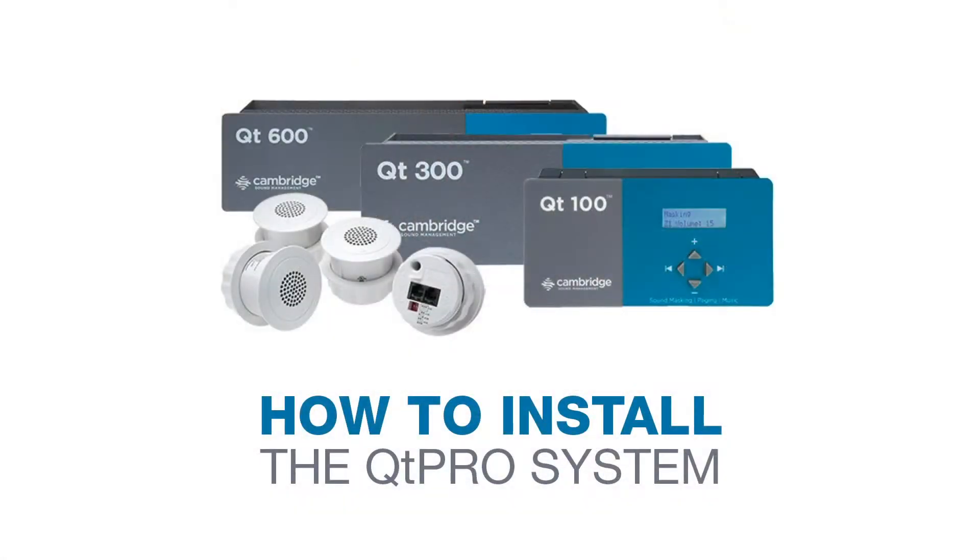Hi, this is Balazs, Sales Operations Specialist at Cambridge Sound Management. In this video, we are going to learn how to install one of our QT Pro sound masking systems using our tips and guidelines.